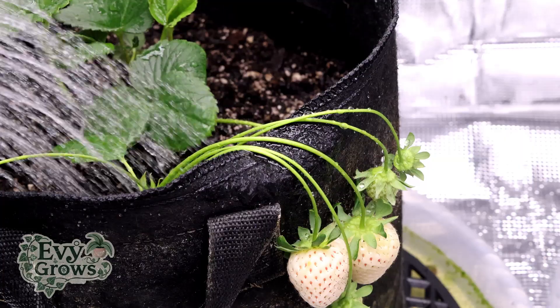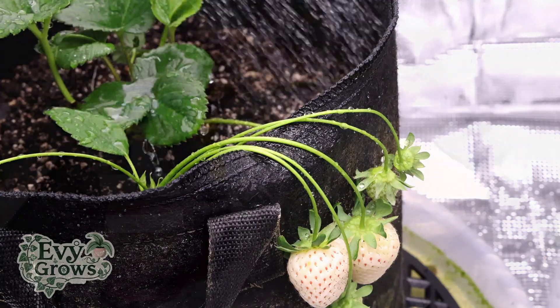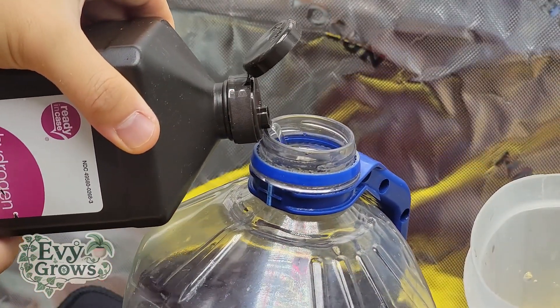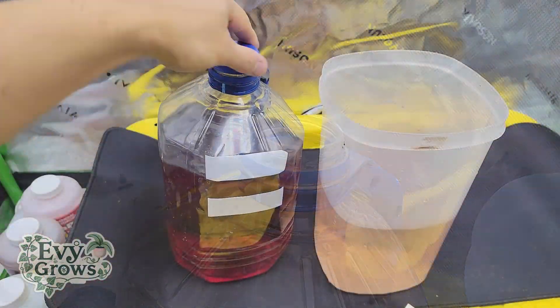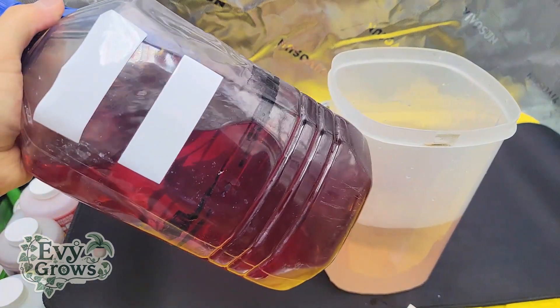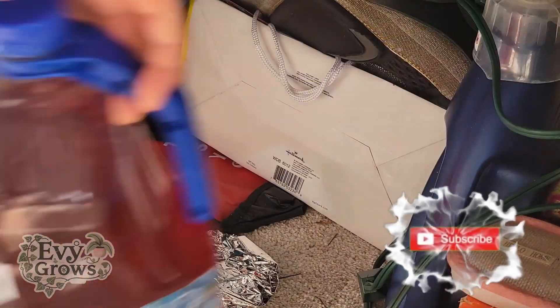To prolong the shelf life of this, you want to add a little bit of hydrogen peroxide — about two milliliters. And you want to store it in a cool, dark place.